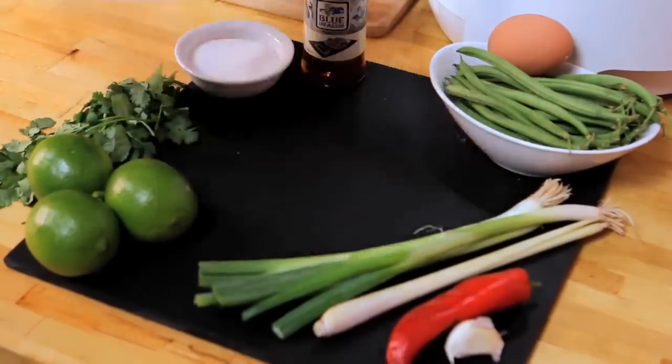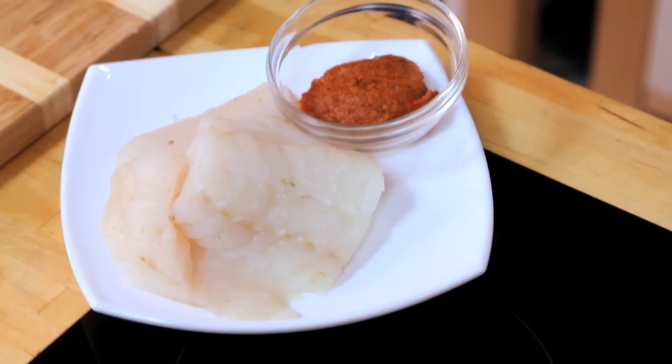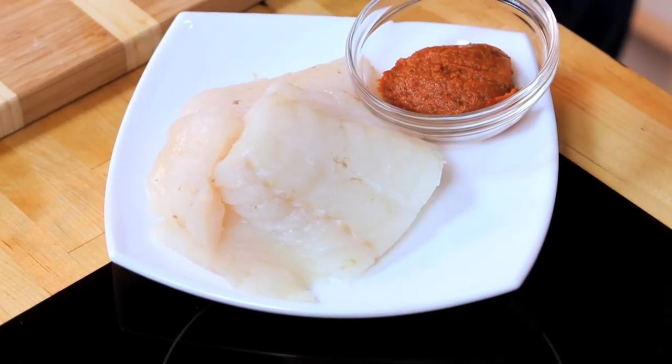To start off with, our fish. This is cod, but the key here is you can use any white fish — fresh or frozen, just defrost it. We're not going to add any extra potato like you might do with a fish cake in this country, which is packed up potato and then a bit of fish. This is pure fish.